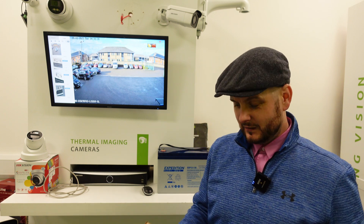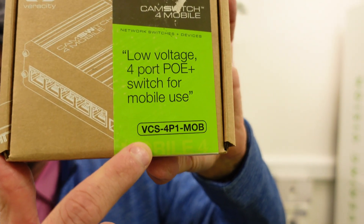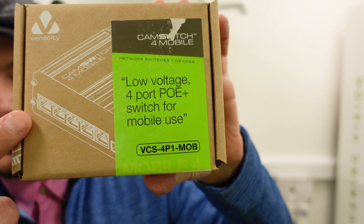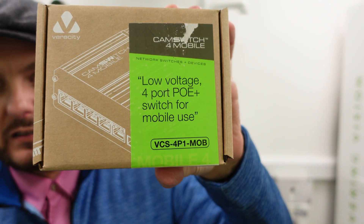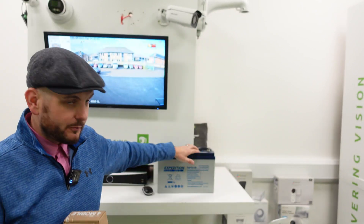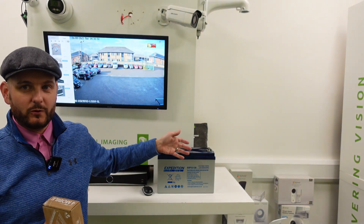If you know Veracity, you'll know that stands for quality. So this is a VCS 4P1 MOB. It's a low voltage — 12 volt, 4-port POE plus switch — powered by 12 volts, i.e. a battery pack like this. This happens to be a 12 volt 130 amp hour battery.